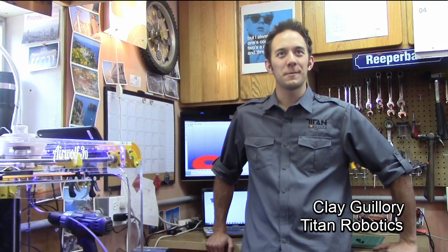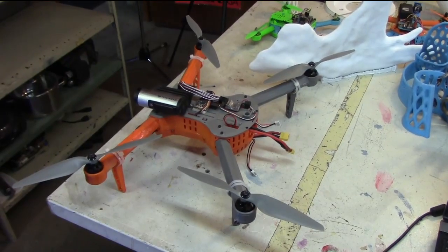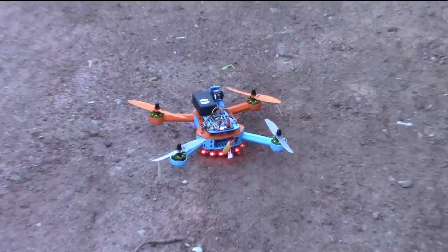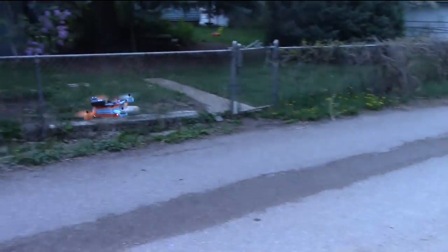My name's Clay Guillory. I'm a mechanical engineer, so I design my own custom 3D printers. I also design my own custom prosthetics and bionics. I also run a job shop. I have three branches of Titan Robotics: the 3D printer manufacturing, repair, and upgrade side; the 3D printer job shop; and the robotics, prosthetics, and bionics division. It's a very niche market — there's only a couple players in this game.